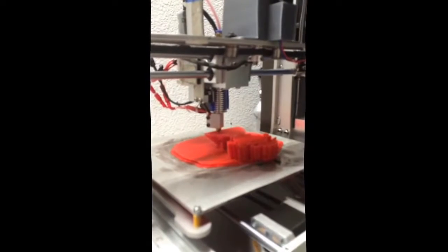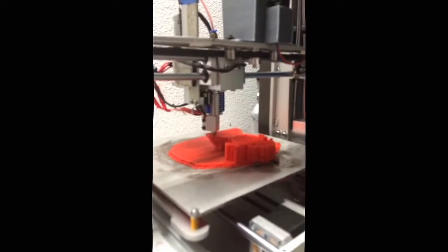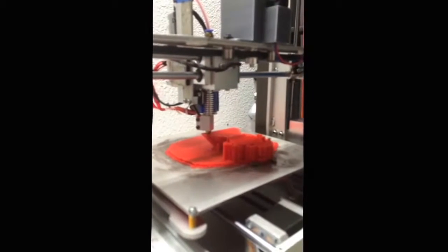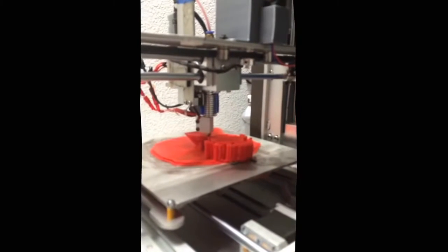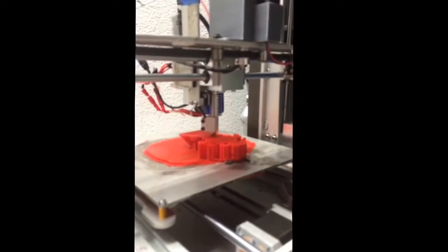Hi guys, this is Justin here. I'm just going to make a short video for you — kind of more of a vlog style of what I've been printing this week and all I've got going on.